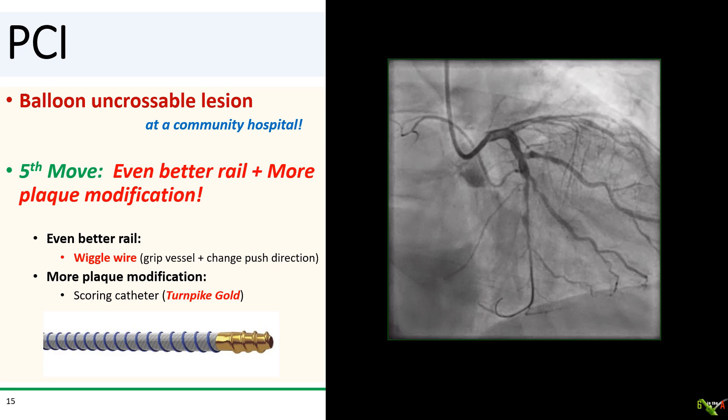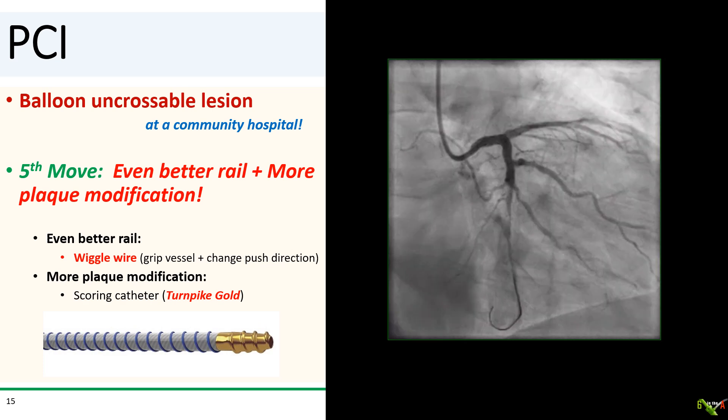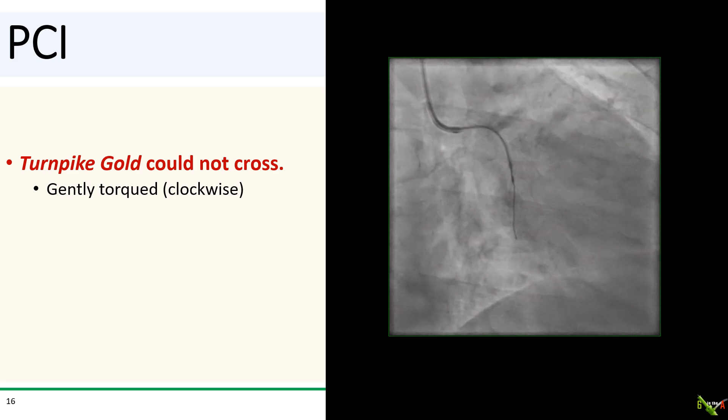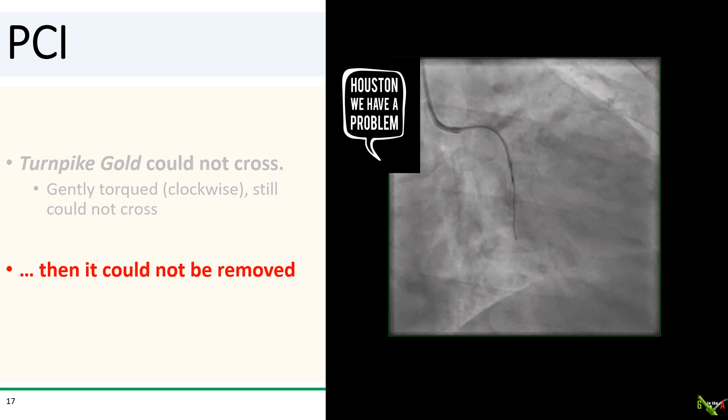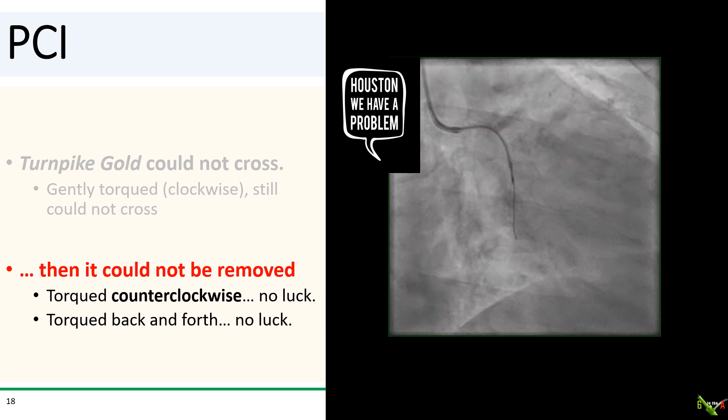So we decided to try to get an even better rail and do some more plaque modification. I wanted to switch the BHW wire out to the wiggle wire, and my plan was to use the Turnpike Gold microcatheter to do the exchange so that at the same time we would slightly score the plaque while exchanging the wire. Unfortunately, the Turnpike Gold catheter could not cross — not particularly surprising since the Turnpike LP didn't cross either. So I gently torqued the catheter clockwise at the lesion. But then I could not remove the catheter. I torqued it counterclockwise to unwind it, but no luck — it would not move. I torqued it back and forth clockwise and counterclockwise. Still no luck. It was stuck.